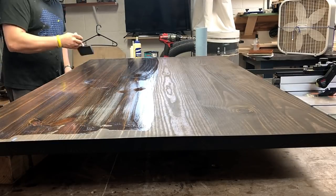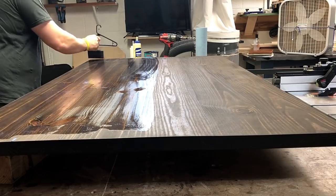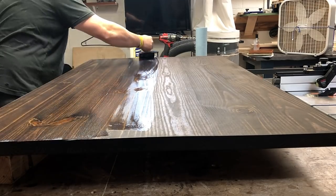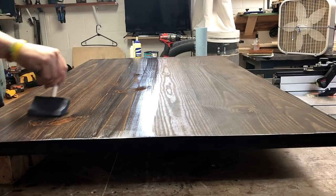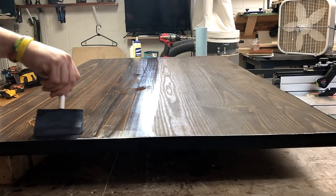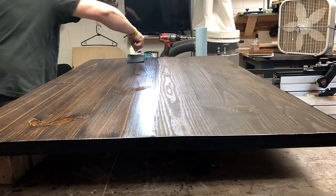Here I am also using Minwax semi-gloss polycrylic. Depending on the price point of the table and if it's pine or hardwood, I use General Finishes a lot, but for just a pine table like this, I'm using semi-gloss polycrylic, which this is just the first coat. I just kind of flood it on, but I also make sure I spread it out nice and even. The sanding will get out any streak marks, but I do go over it a whole lot more than I show in the video — I like to make sure it looks close to perfect.